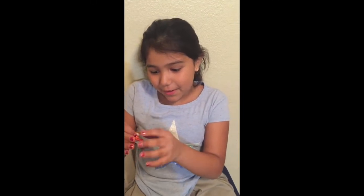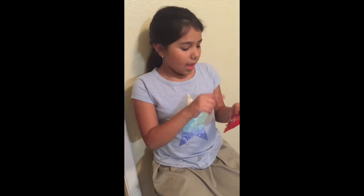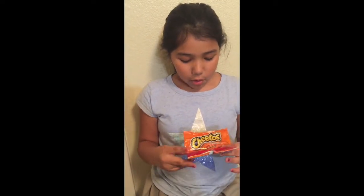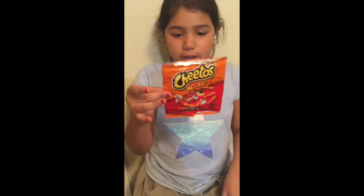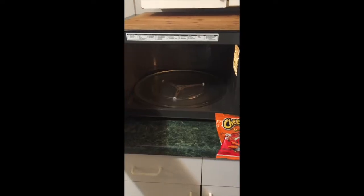Hey guys, so this is a regular chip bag — Cheetos, the crunchy Cheetos. This is regular, about the size of my hand, the small one. But we're gonna microwave this. Some people say it breaks your microwave, or it sparks up and shrinks, or it turns into goo. So we're gonna find out.